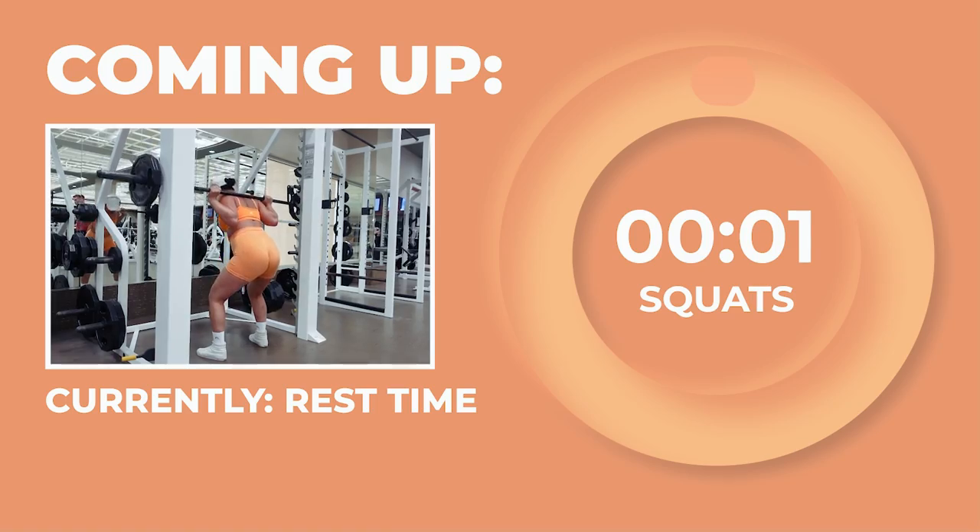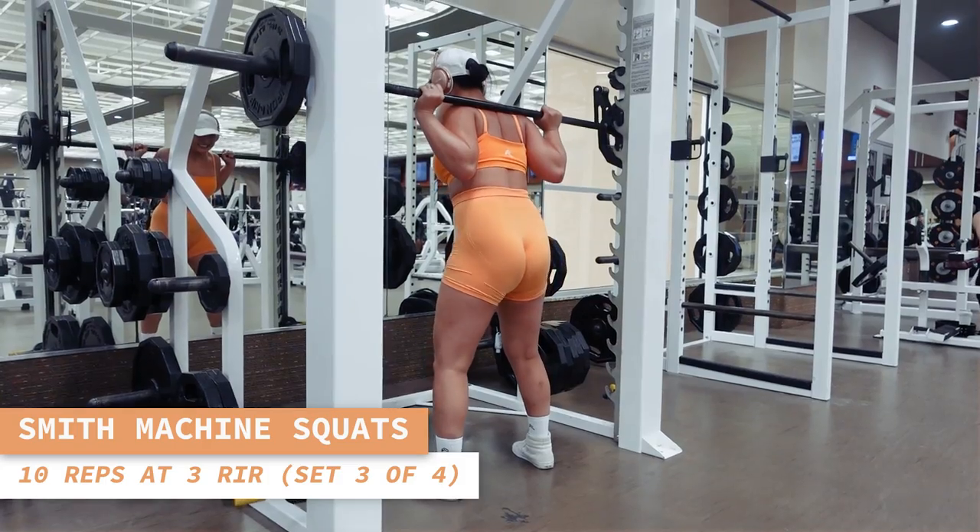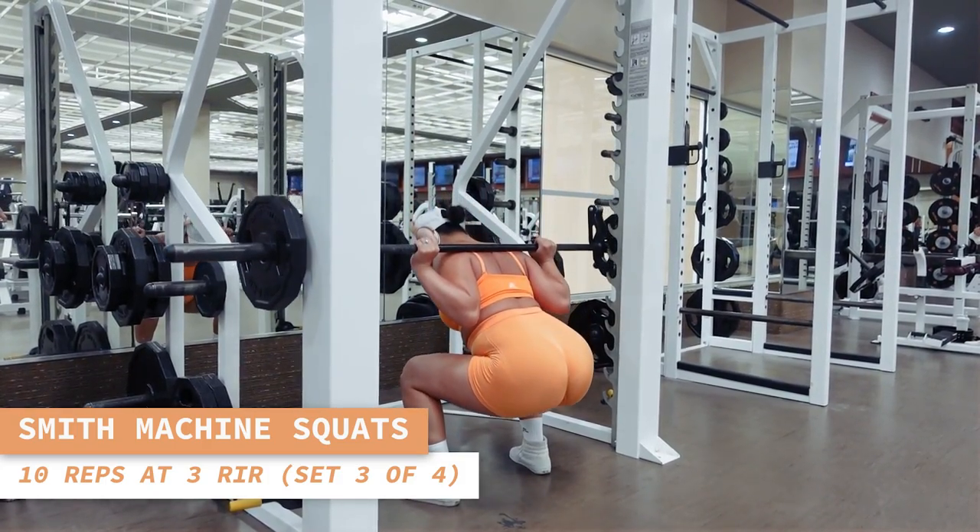Here comes set 3 of squats — 10 reps, here we go. Keep your feet flat on the ground at all times and allow the contraction in your glutes to push your hips forward back up to starting position.